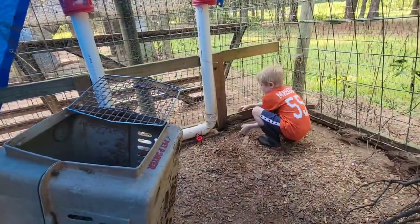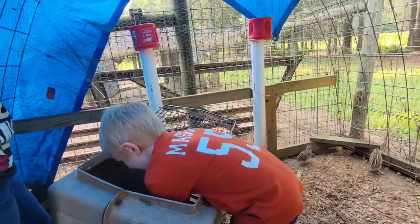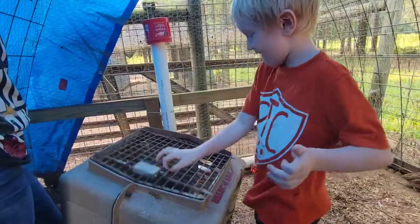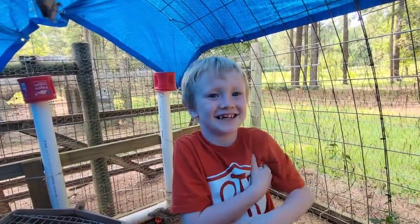Oh, he got away from me — that is a boy. Put him in there and shut the door. All right, that's the boy you're telling me — I think so.